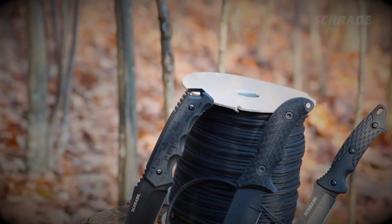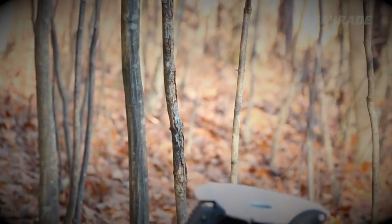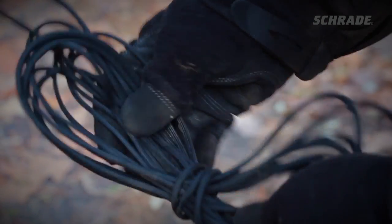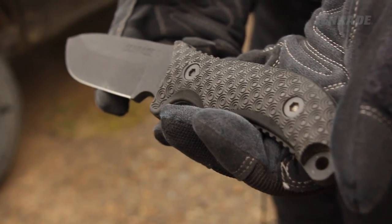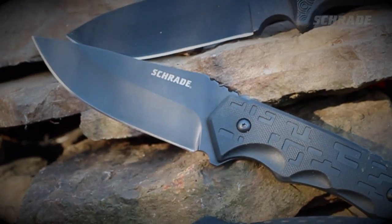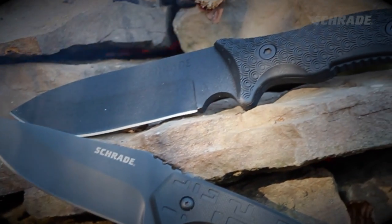Building a tripod-style pot hanger requires only minimal equipment. All you'll need is 20 to 30 feet of your favorite heavy-duty all-purpose cordage and a durable fixed blade knife like our SCHF-30, SCHF-32, or SCHF-36.